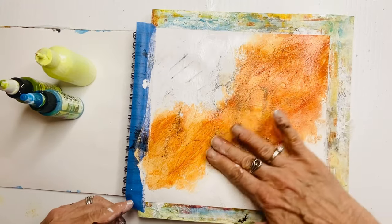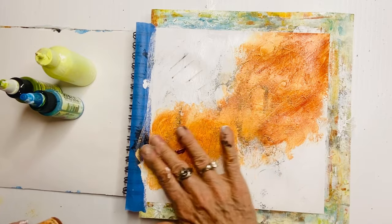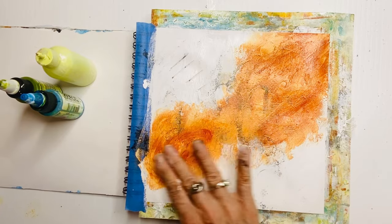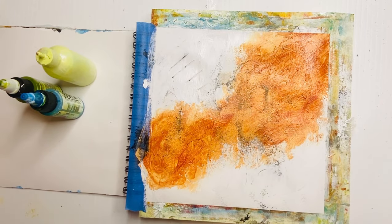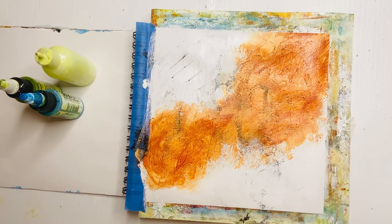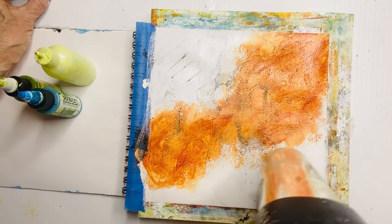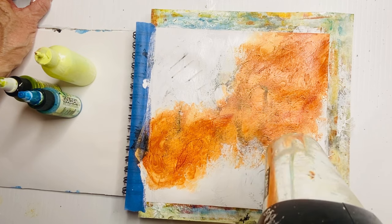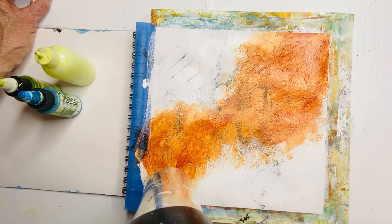You can see already, as I'm applying that high-flow acrylic, all those places where I scraped with the toothpick are picking up that paint and it's sitting in those grooves I made. It becomes shapes and character on the page that I wouldn't have thought of painting — it's just there. These are what I call happy accidents.